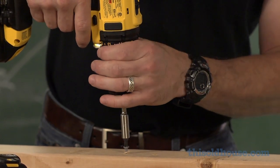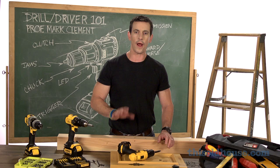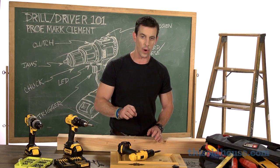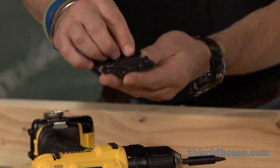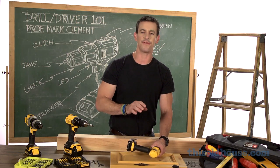Bring it a little closer until I get it just where I want it. Where I really get the most mileage out of my clutch is when I'm setting door hardware or other decorative pieces where overdriving the screw risks damaging two things: one, the hardware itself — for example, a hinge like this — and second, it risks damaging the fastener itself.